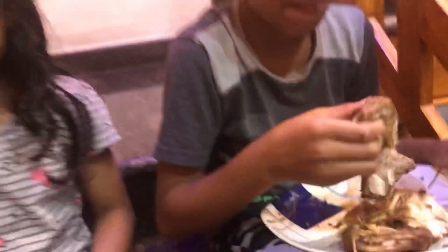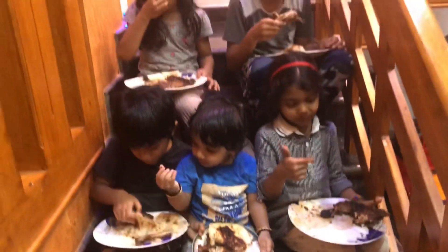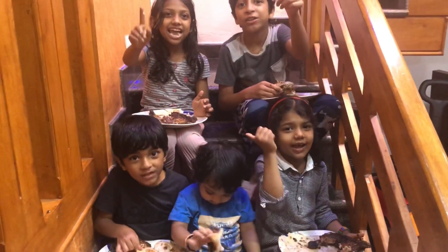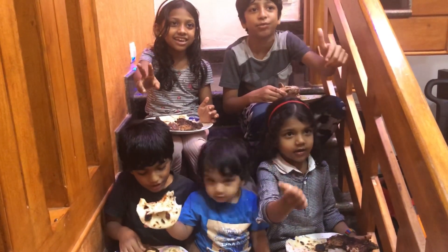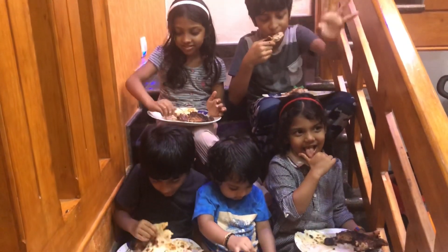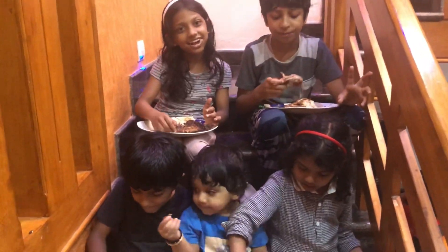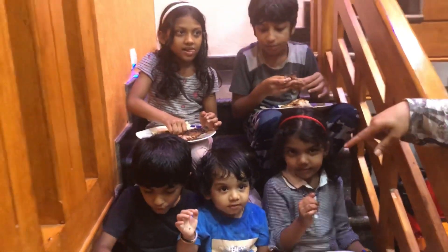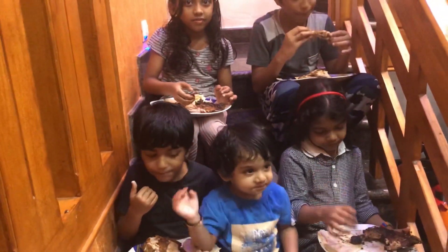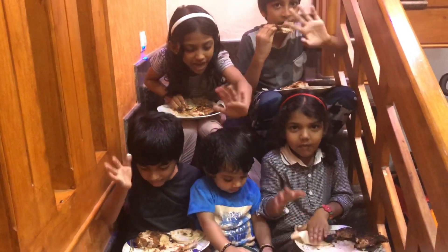It looks like it's a big thing. I want to say it's a big thing. Bye bye! If you like this video, please like, share, and subscribe to our channel. Do you like this video? Okay? Bye!